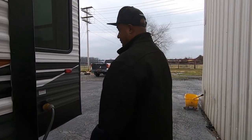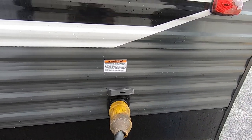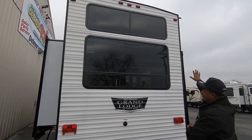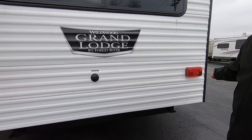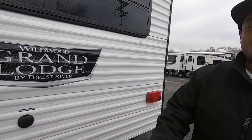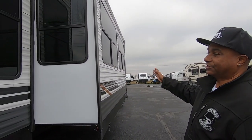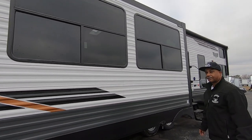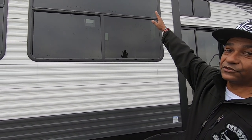Moving right along, we come towards the back of the unit, where here you have your plug-in for your 50-amp cord that runs all of your electrical outlets on the inside. Let's go to the back. Huge, huge windows. It comes with your standard lighting in the back — these are not LED. Here you can hook up your cable and your satellite to the back of the unit. Let's walk around to this side. Here you have your other slide, which has your theater seating inside your living room area. This unit is also prepped for slide toppers, if you should choose to put them on it.